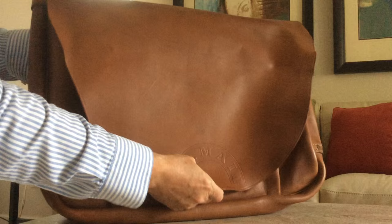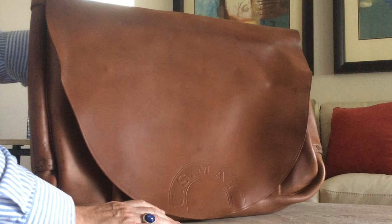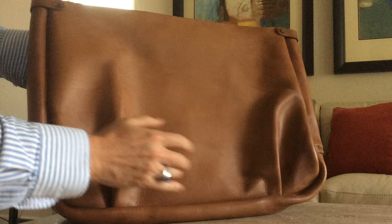Under this big huge flap, which has no closure — they didn't have closures unless you were carrying the mail in a very windy part of the country, aboard ship, or wherever the weather was really bad and you needed to secure it. In most parts of the country there was no closure. It was just this big flap so you could get into it quickly. It does have these folds in it, and those are designed so that the more you fill this up, it kind of bellows out and allows you to keep filling it with more and more stuff.